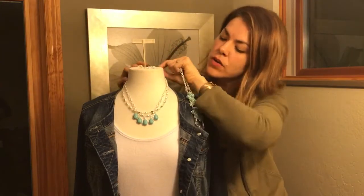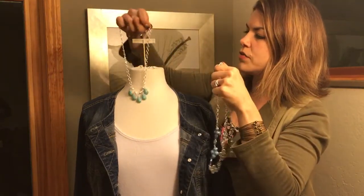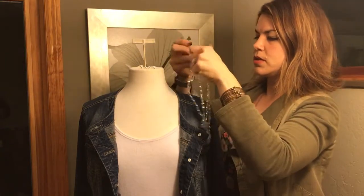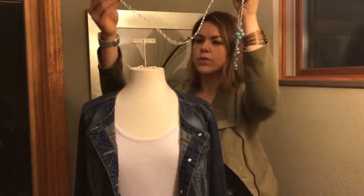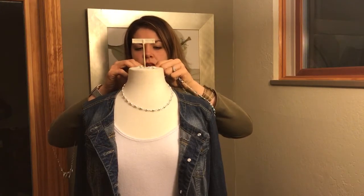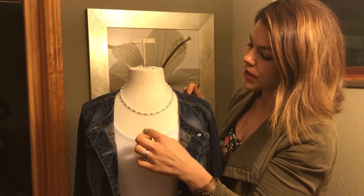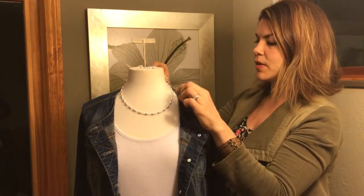This chain by itself you could wear it alone, or you can take off the short piece. Then this is a great base layer for any of our pendants or enhancers. If you want to put a little enhancer on here you can — we've got a variety of them in our catalog.